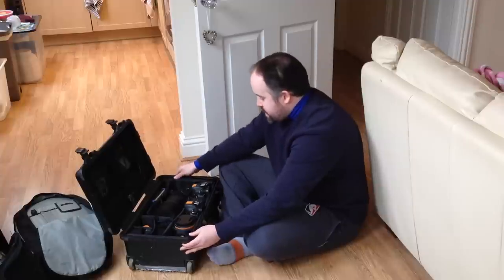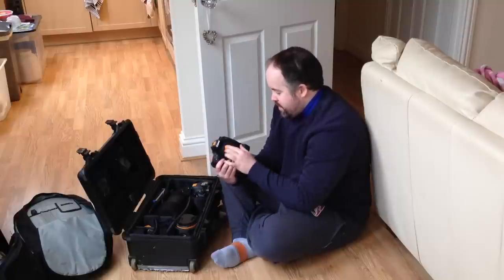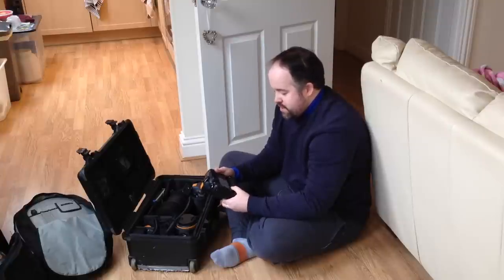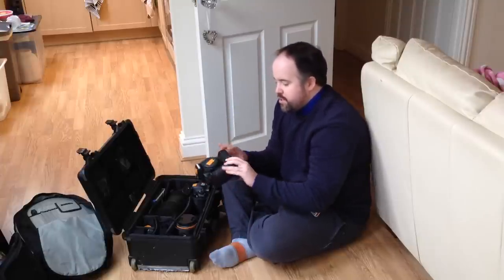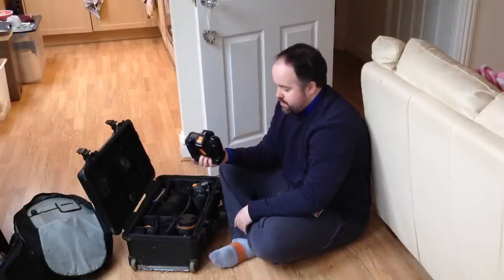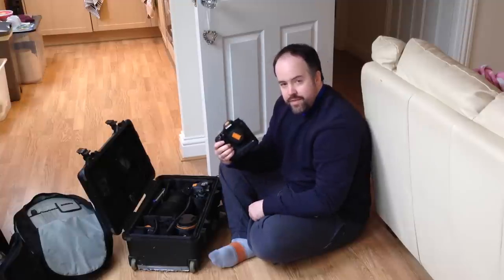Now the gear - I'll do the bodies first. The body I talked about in my last video as being my main body - I still have my trusty Canon 7D Mark I. I still love this camera, it still gives great pictures. I love the color it provides and I still think it's a great camera. It's not good at higher ISO levels as lots of people know, but I still like it. I've got the battery grip attached because I shoot a lot of basketball and tend to shoot vertically - I find it easier with the grip. That's now my second body, my backup body.